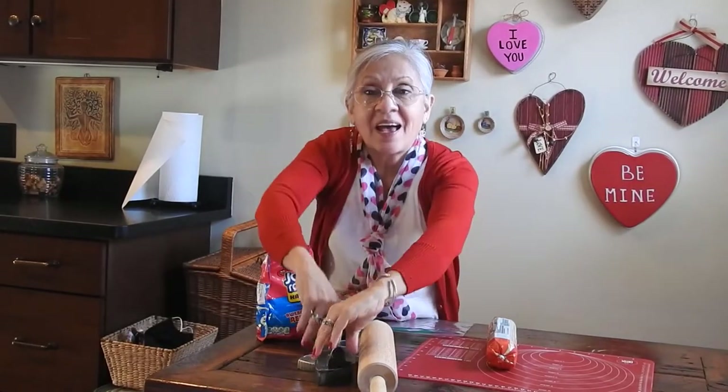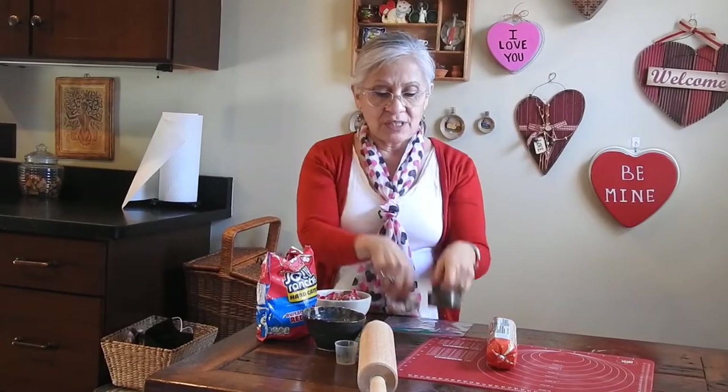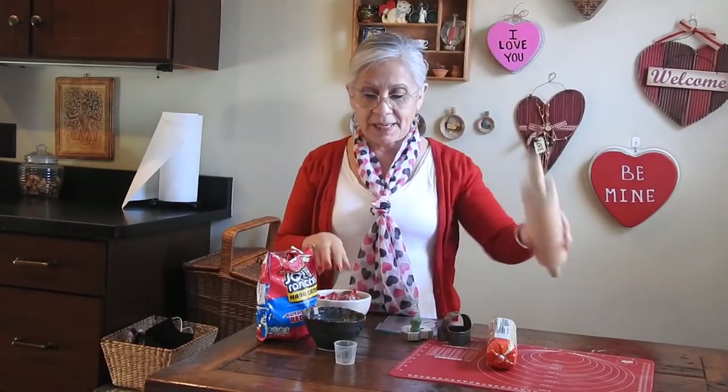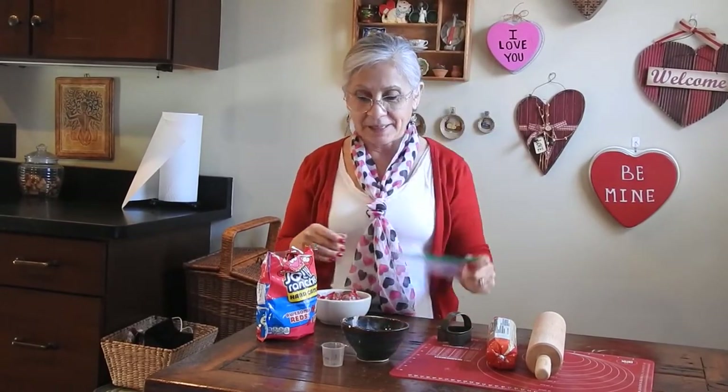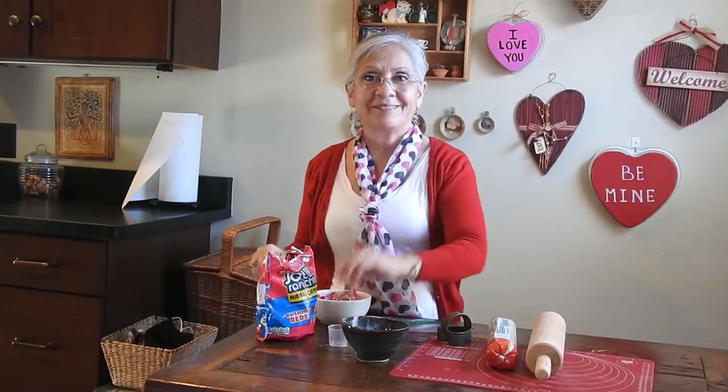I have some cookie cutters, a rolling pin, a little bit of flour, a mat, a plastic bag, and a little cup for cutting. We're going to make glass Valentine cookies, so the center is going to look like glass — we're going to be melting the candy.